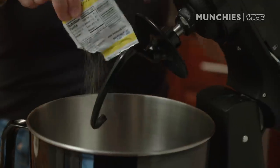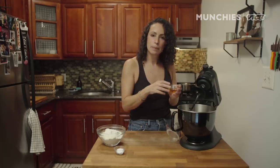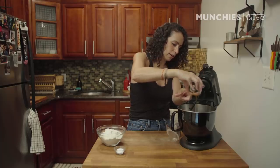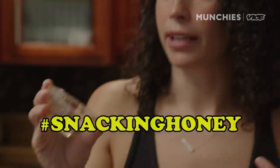So with this dough, we're gonna do one whole packet of active dry yeast, two teaspoons of honey. You could use sugar — I like honey to add sweetness, and I always put a little bit extra honey in so I can lick my fingers. It's my snackin' honey.